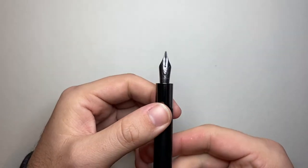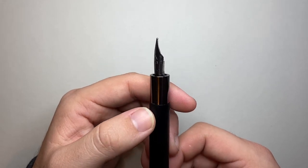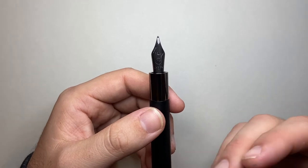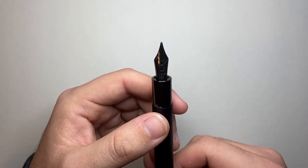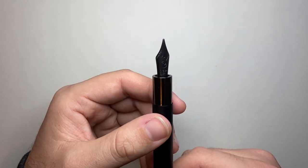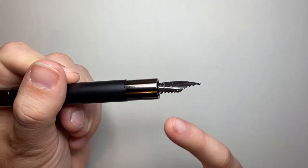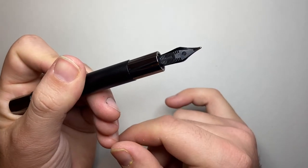The nib is a number six nib and the retailer I purchased this pen from had it listed as Yovo nibs, because recently Monteverde — and a range of brands covered by their distributor — moved to using Yovo nibs, which was a really great move because Yovo are consistent. It is very definitely branded with the Monteverde logos and the mountain range, which is normal. There's a tiny B engraved on the side for broad, and we get a plastic feed.